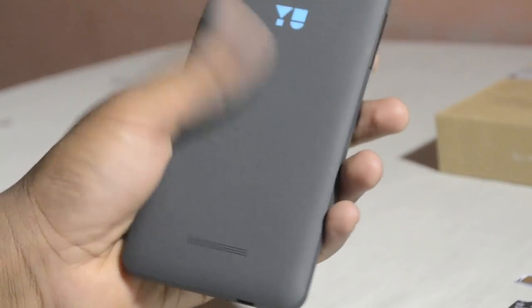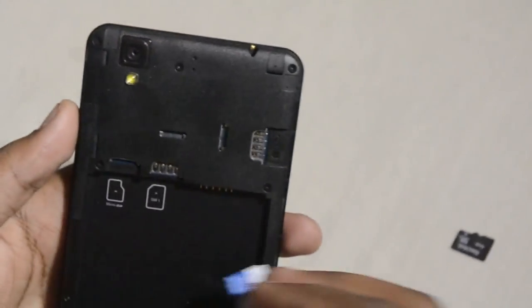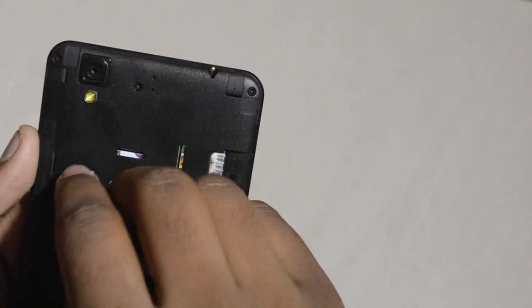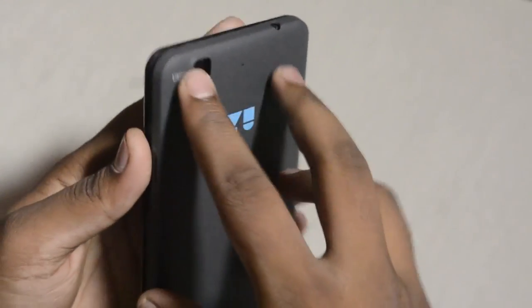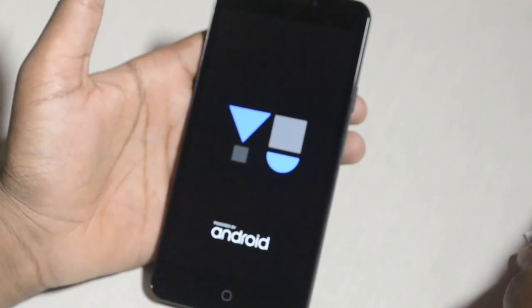Because of the moondust gray design it really looks and feels good and smooth. Let's open this up and put in the battery, SIM, and memory card. There's another silica gel packet here. Let's put in the SIM first, then the memory card goes here, and then it's time for the battery. Put back the back cover.